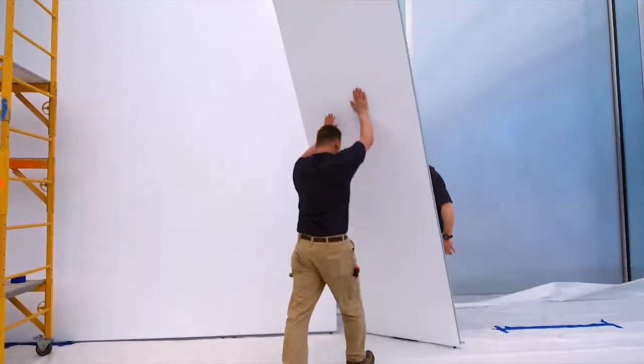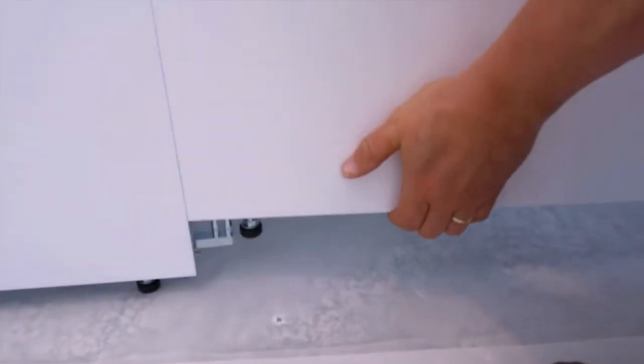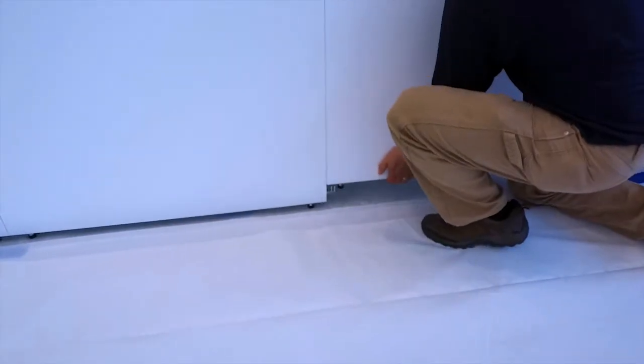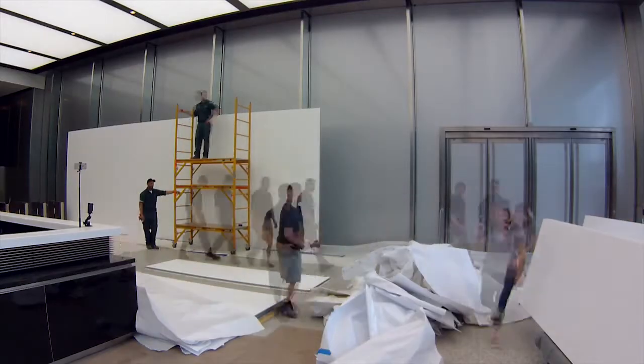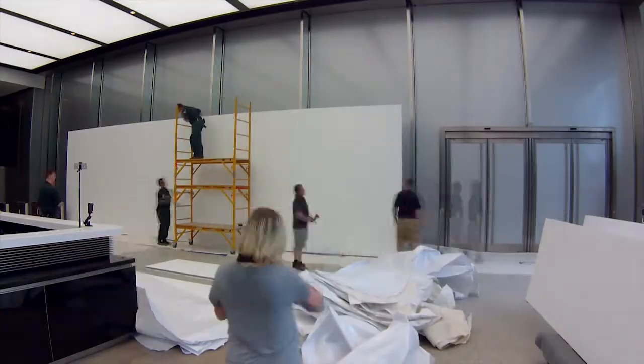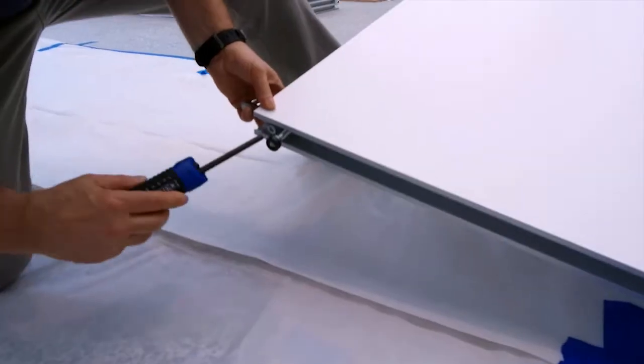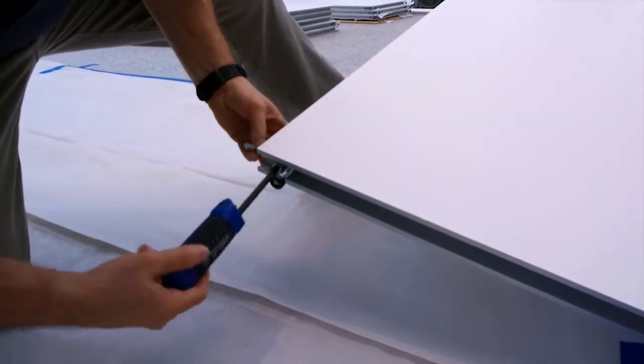One wall will attach to the other in succession, and you can just go straight down the line as long as you want. Each wall takes approximately 30 seconds to a minute to install, depending on whether or not you need to change any of the hardware.